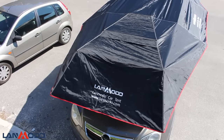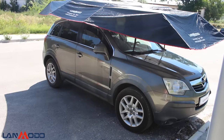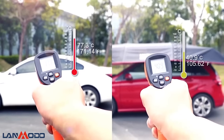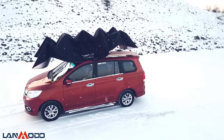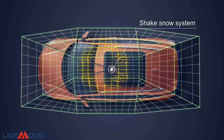With this tent, beside protecting your car from rain, the reflective polyester film keeps your car cool in the hottest summer days. In snowy days you can activate the automatic shake system and the LAN Modder tent will self-clean the snow.